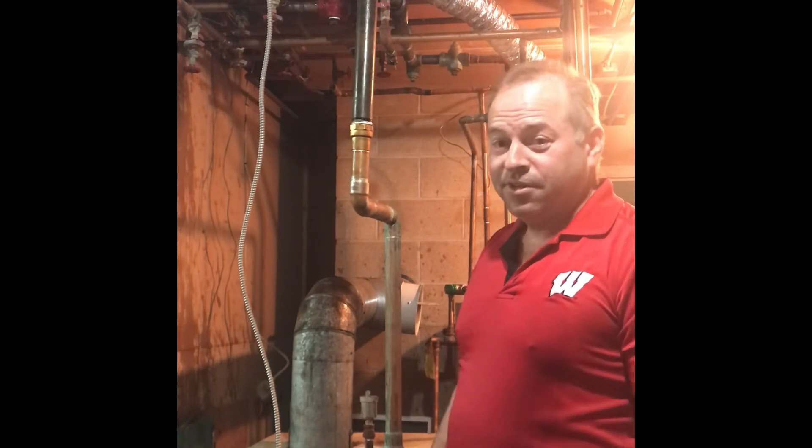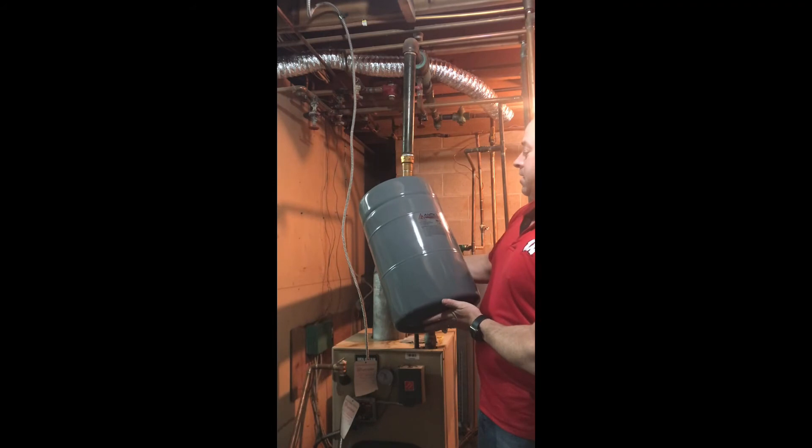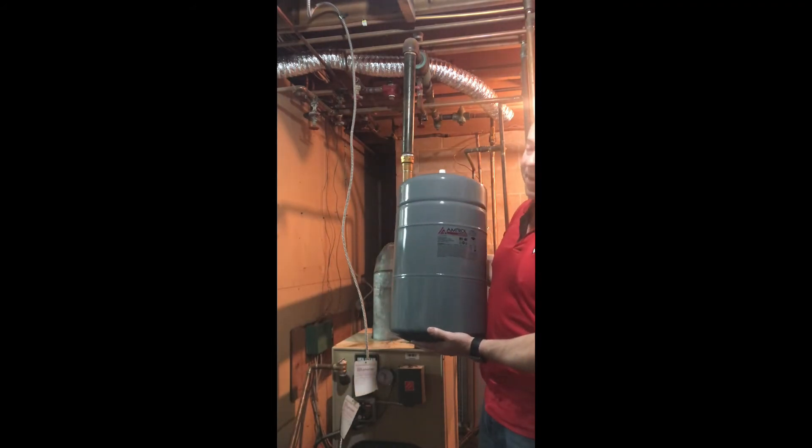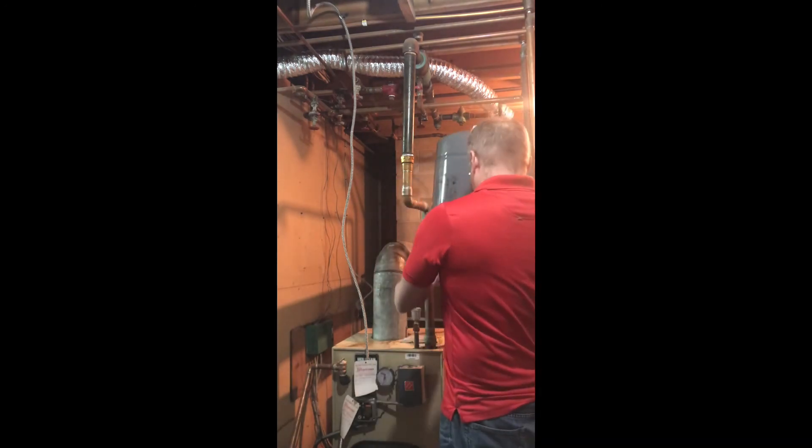Let's get the new tank on. Clearly there's something wrong with that pressure tank. I've got my new XTroll X60 expansion tank — it's the same model as the previous one. It is pre-charged to 12 psi, so I'm going to go ahead and hand-screw it.